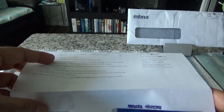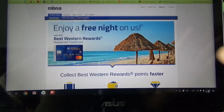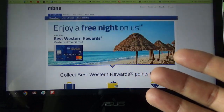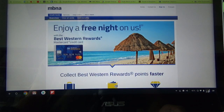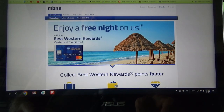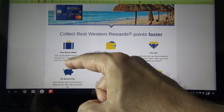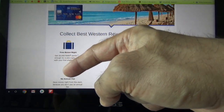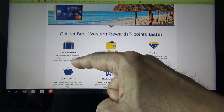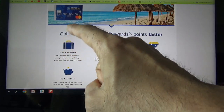I'll go to the MBNA website to show you more features. Basically, this card gives you a welcome bonus of 20,000 Best Western reward points when you make your first charge. That's equivalent to one free night at a Best Western property.